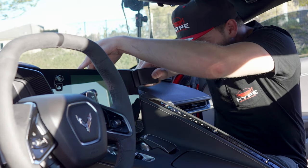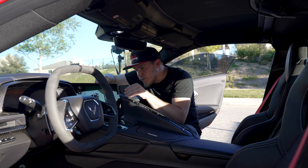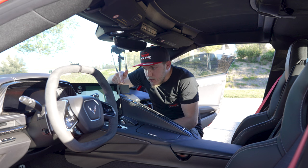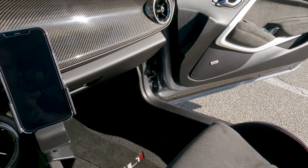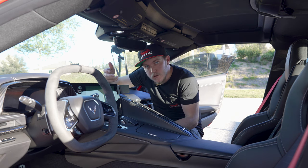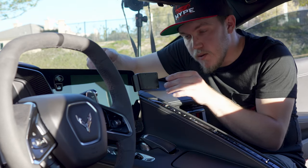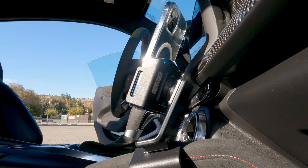Pull that up and around. You can definitely tell once it's on there it's not moving at all. Now all we have to do is install the base — this will depend on what mount you got. You don't have to get a wireless charger; you can get the standard one, which is what I had in the ZL1. If you ever upgrade your phone you don't have to get this whole base plate again — you can just get the phone mount that fits your new phone and swap it out.